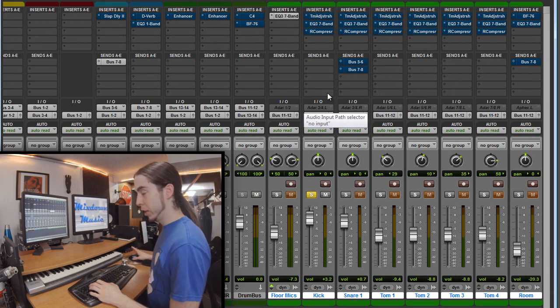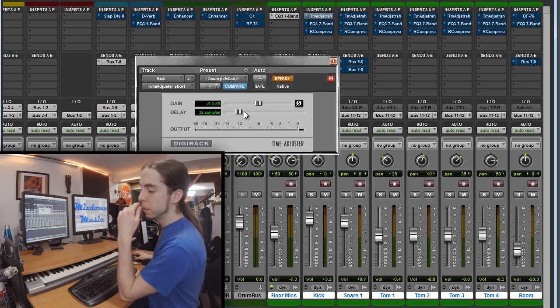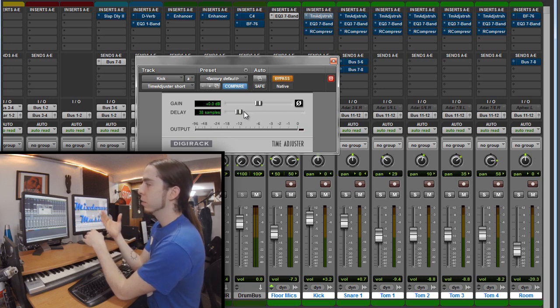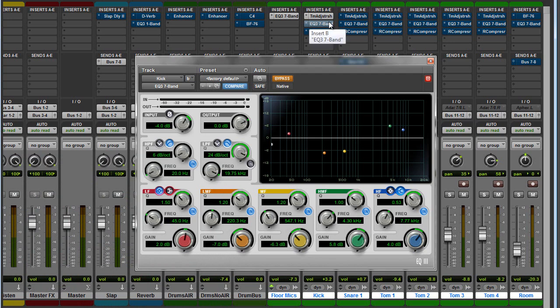Here's the bass drum with no effects — thanks to the D6, it already sounds pretty good. First I'm going to add a time adjuster delay, because when the spot mic is so close to the kick drum, the signal actually arrives quicker than the room mics, which are a few feet away. By adding about 38 samples of delay plus whatever latency is in the EQ and compressor, it'll put it in phase with the room mics. For EQ, I'm enhancing the low end, scooping out a lot of the mids, adding a lot of attack usually somewhere between 4 and 5k, and adding some high-end air up top.